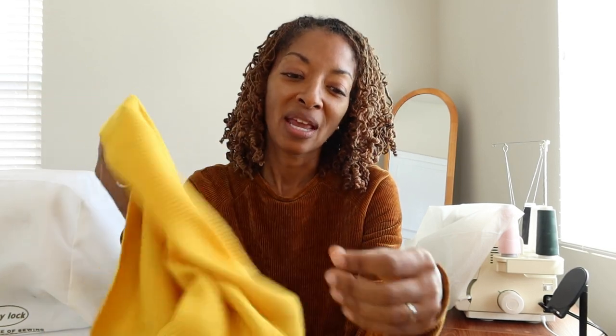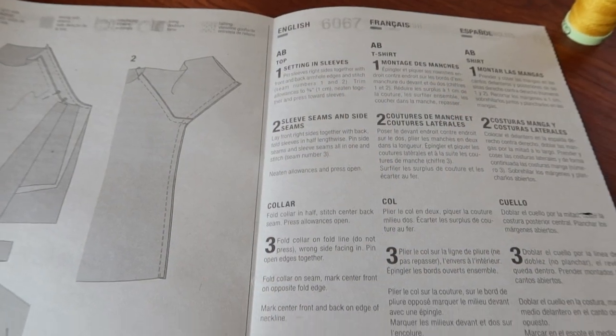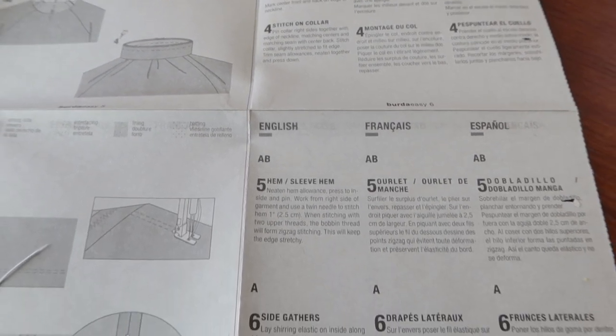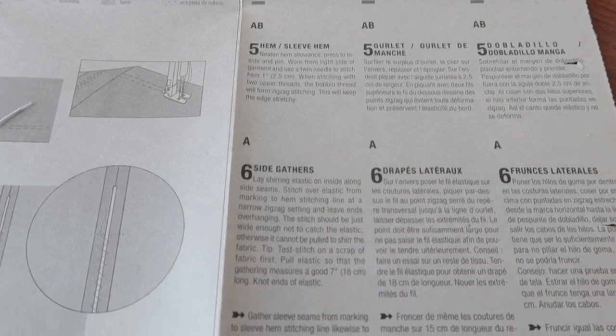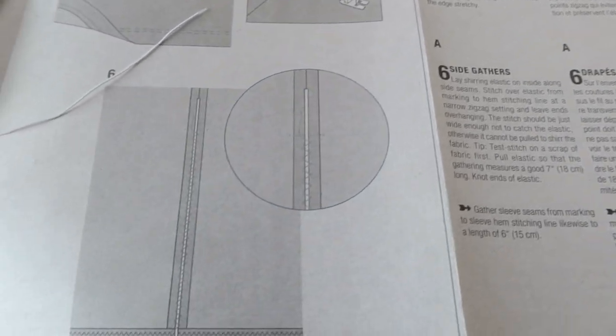I love the color — it's just so vibrant — and then I purchased some thread to match. So there are only six steps to making this top, and step number six does say that you are to lay some shearing elastic on the side seams, plural.